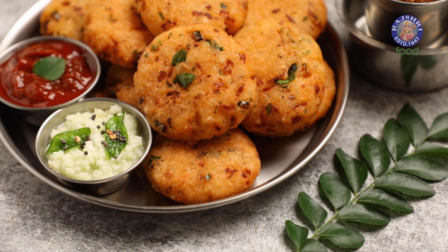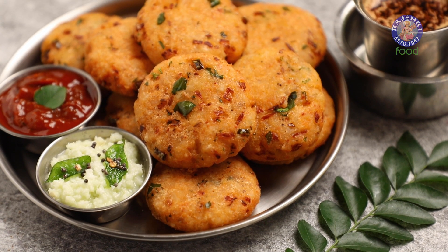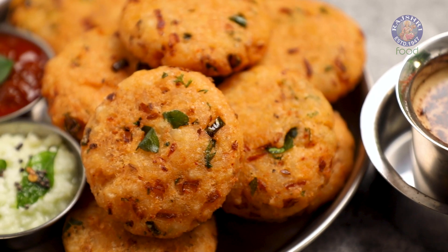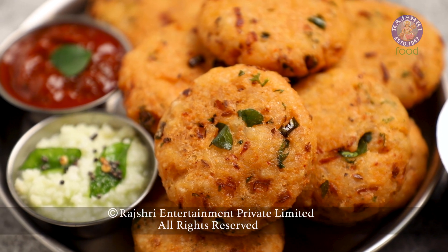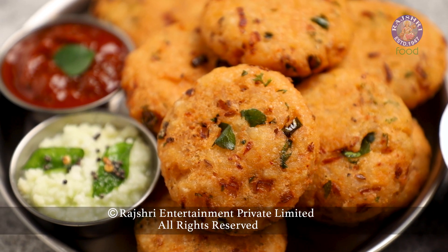Serve them hot with ketchup or chutney and enjoy. Until we meet again, eat well, live well and stay blessed. We'll see you next time.